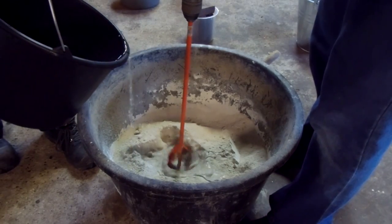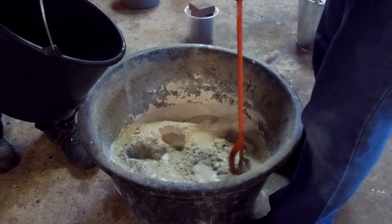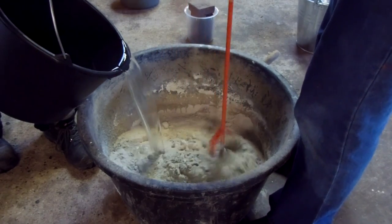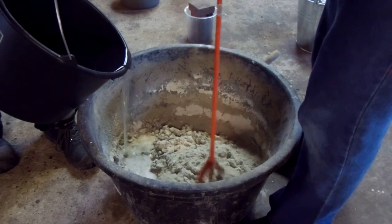Then we add the water and keep mixing while adding it to make sure it's all mixed up. We just slowly added the water and kept mixing, but you can add all the water at once — it's just more difficult that way.